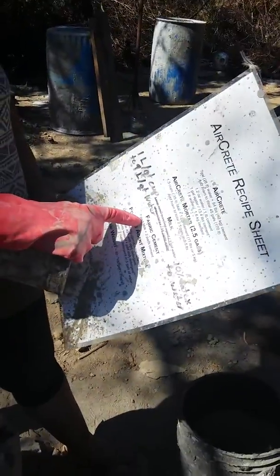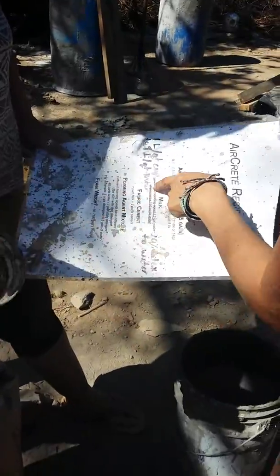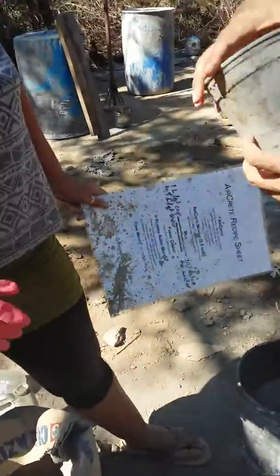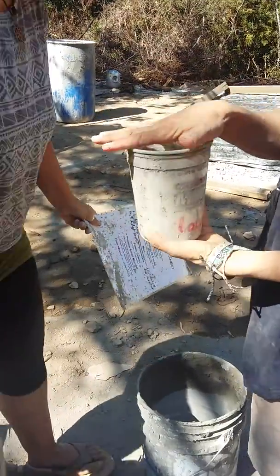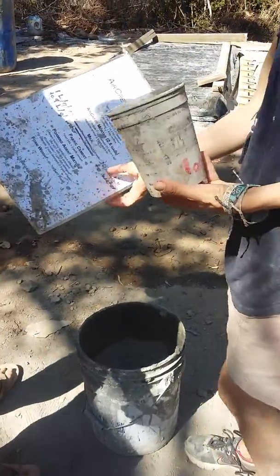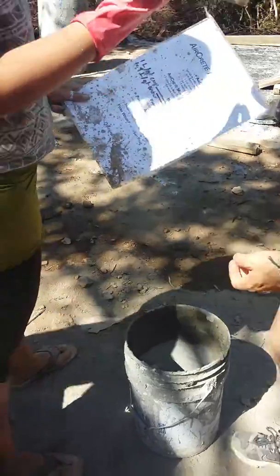I don't understand cup. Well, it's one. One cup. Okay, yeah — this is one cup of milk. Two cups of cement. So we're going to do three cups of milk.